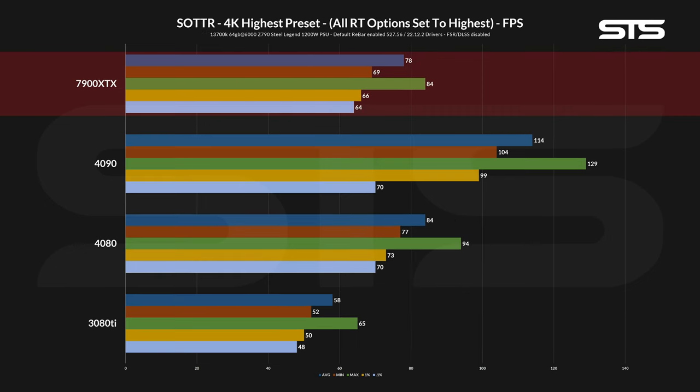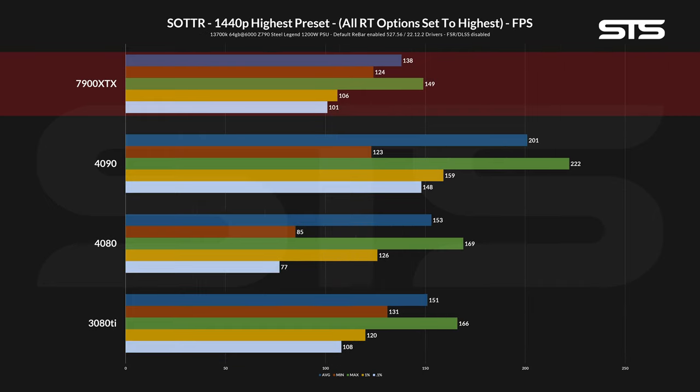With the resolution back to 4K and the ray traced shadow option set to ultra, the gap between the 7900 XTX and 4080 became slightly bigger. On 1440p ray traced, we see exactly the same constellation as on the 1440p no-ray-tracing chart. Interesting to note here is that the 7900 XTX seems to be the better 4K GPU, where the 3080 Ti is still better at 1440p — something attributable to the 7900 XTX's 24 gigs of VRAM versus the 12 gigs the 3080 Ti has.